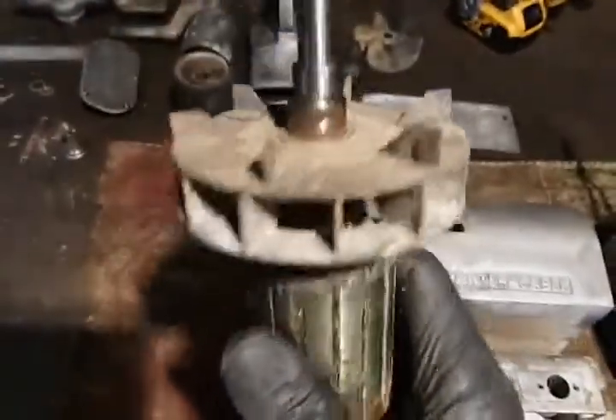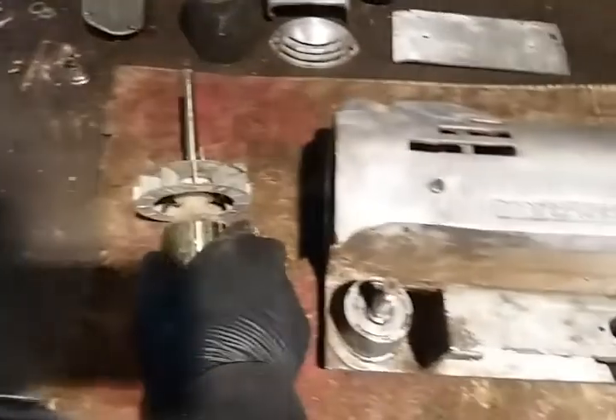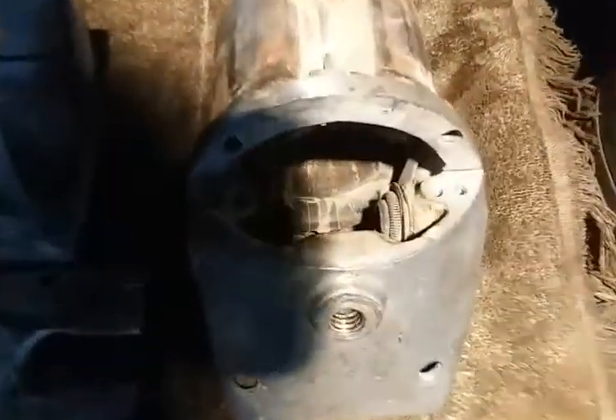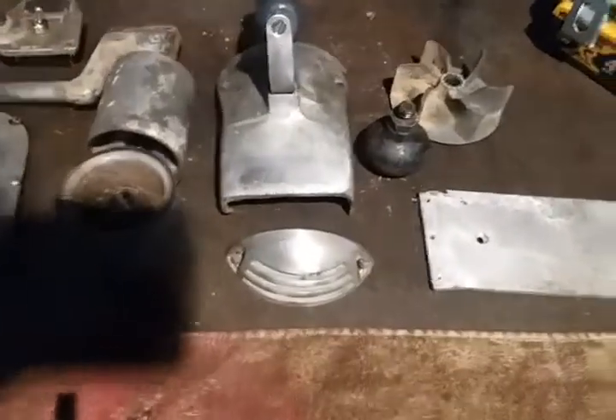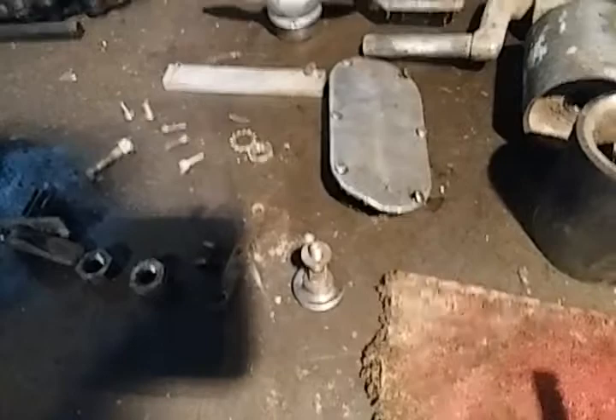I'm gonna start the process now of wire wheeling everything and see if I can get it going. It's missing its brushes and the caps, but I have a few spare sets kicking around that I'm gonna try to make work. And I also have a replacement power cord for it.